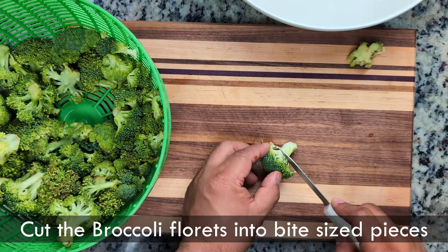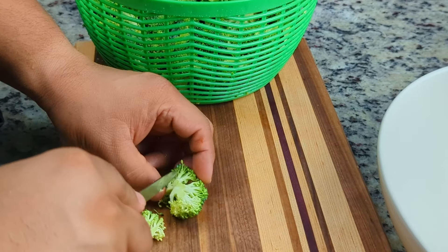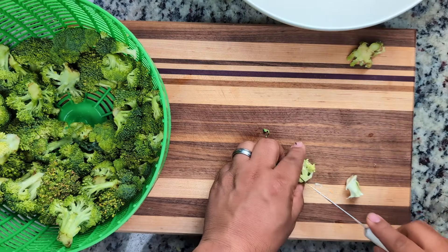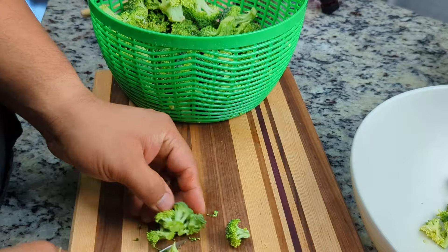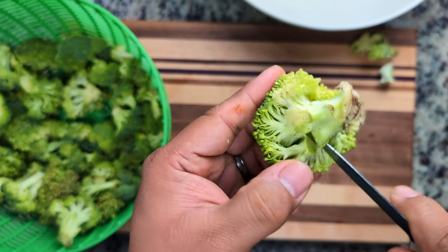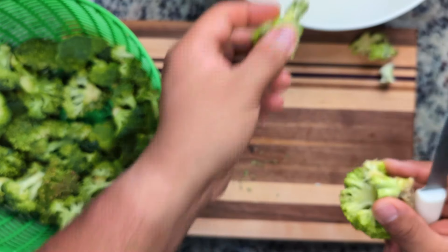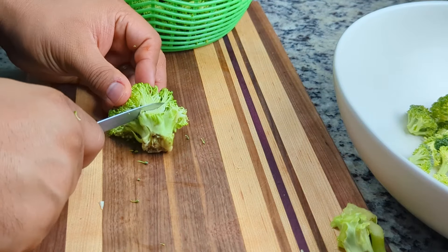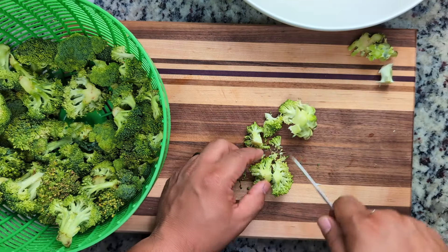With the broccoli dry, we'll remove the stems and cut the florets into small bite-sized pieces. I like to use a paring knife for this — it really helps to get into the small spaces. Cutting them down to a more manageable bite-sized pieces really makes a difference when combining all the ingredients. It also helps with chewing and digestion. Hey, did you hear about the broccoli's new job? It's now a stockbroker.